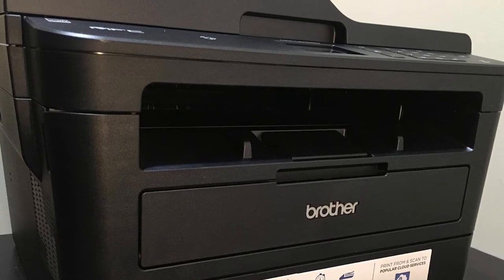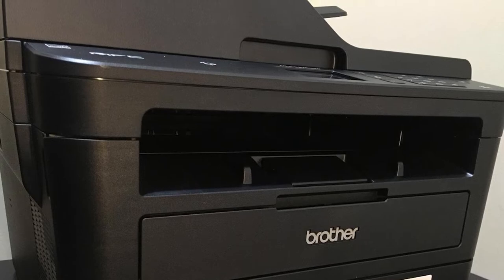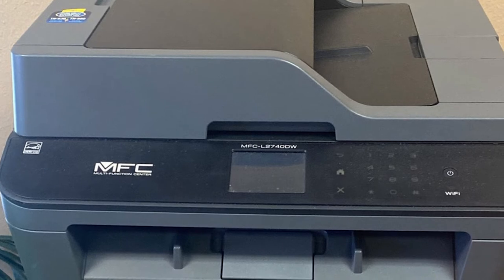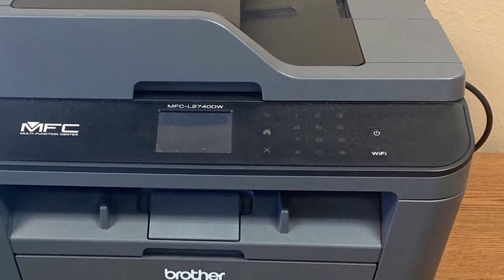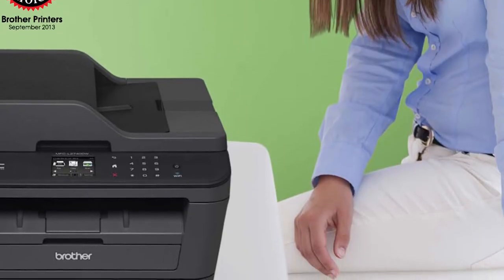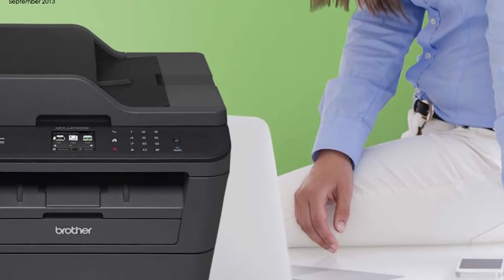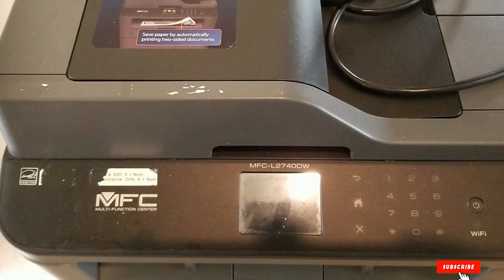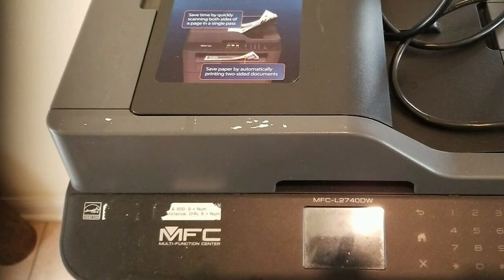The Brother MFCL2740DW duplex scanner printer comes with a tray of 250-sheet capacity. This MFCL2740DW Brother 4-in-1 printer feeds 35 sheets automatically. The fax system integrated into this 4-in-1 laser printer is very powerful. The Brother MFCL2740DW also has excellent performance and output, with its printer and copier performance ahead of equivalent 4-in-1 laser printers on the market.